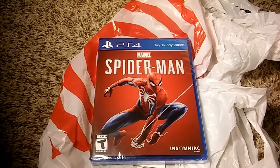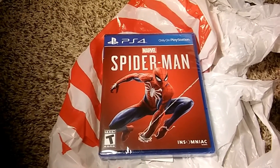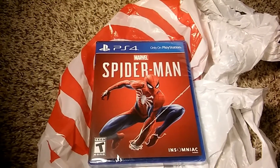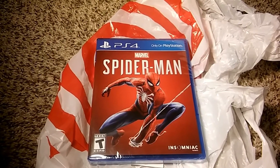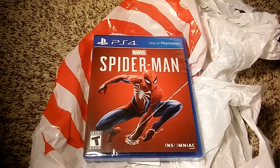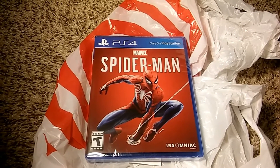Hello everyone, welcome back to the channel. I have here Spider-Man, the Marvel Spider-Man game on PlayStation 4, exclusively to PlayStation 4. I'm a huge Spider-Man fan — I love Spider-Man, I love the comics, I love the movies. We haven't had a really good Spider-Man game since Spider-Man 2 on the 6th generation consoles — PS2, GameCube, Xbox. I haven't played a lot of Spider-Man games but the ones I have played were pretty fun.